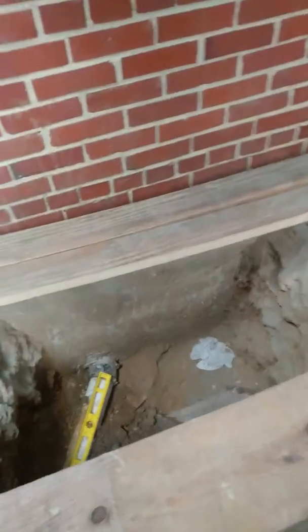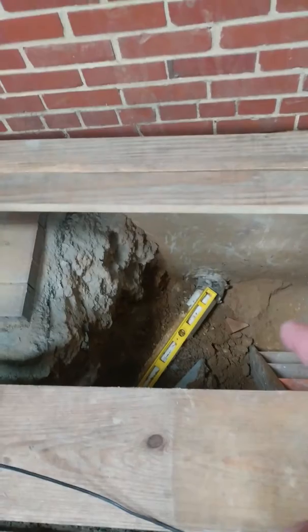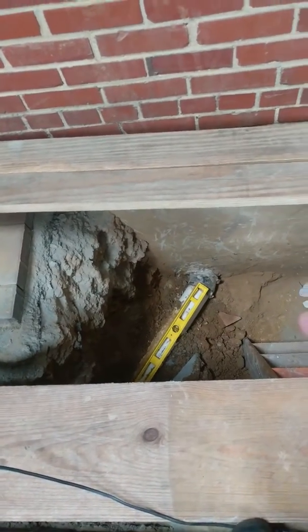This is the second hole out here. What you can see is somebody put a fernco on it with a shear band. The pipe is going downhill but it's only slightly going downhill when you take the grade of the PVC.